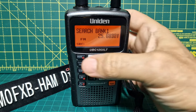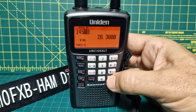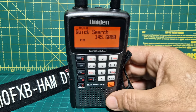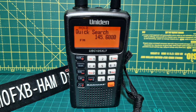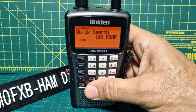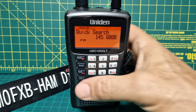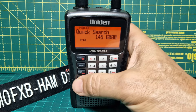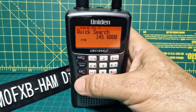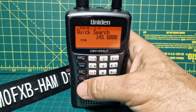Let's type in a frequency. Press hold — you see hold appear there — and type in 145.600. That is a local repeater, and then press hold again and it's now gone to that frequency. If there's activity it will actually read the CTCSS and tell you the CTCSS. Remember, this is a receiver so you don't have to worry about transmitting. You can also lock out a frequency by pressing this button here — it says LO for lockout. Press it and it will lock it out — temporary lockout, then unlocked — so you can stop hearing it if it's coming through too often.